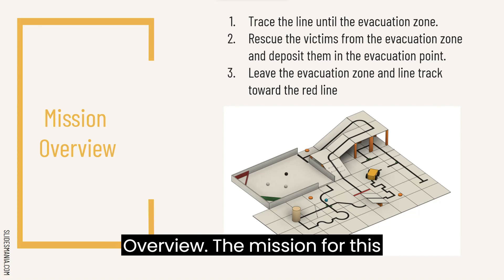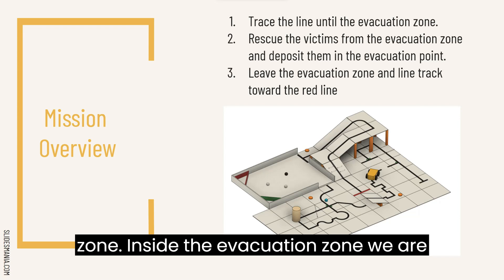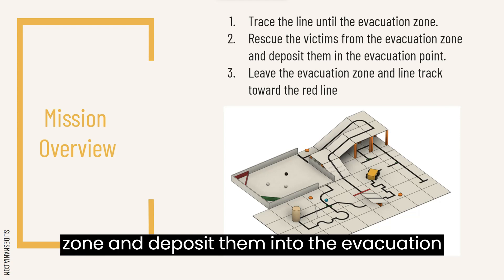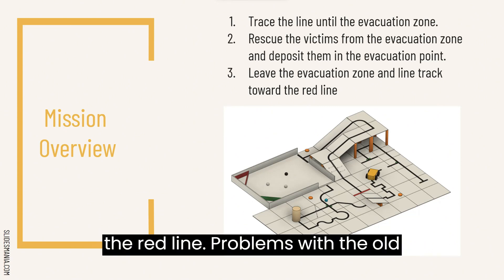Mission overview. The mission for this competition is to be able to trace the lines on the mat until the evacuation zone. Inside the evacuation zone, we are supposed to rescue the victims inside the zone and deposit them into the evacuation point. Afterwards, the robot should be able to exit the evacuation zone and continue to line track until it reads a red line.